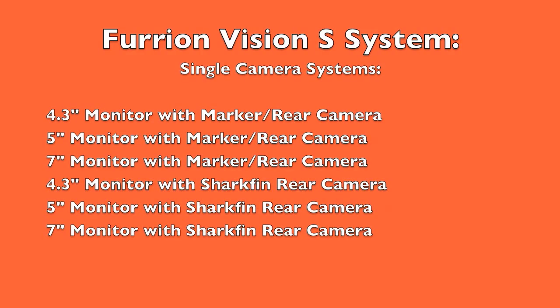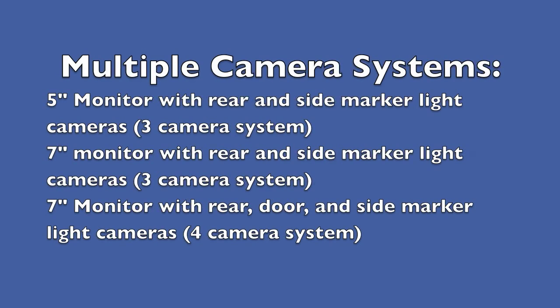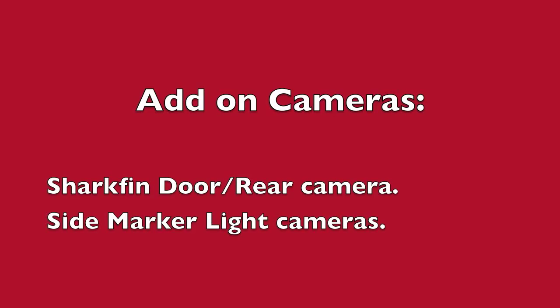All of the camera systems are sub-components of the Vision S system. The single camera systems are available in a 4.3-inch, 5-inch, or 7-inch monitor, and available with either the Shark Fin or the MarkerLite rear camera. Multiple cameras are available in the 5- or 7-inch systems. The 5-inch system includes MarkerLite cameras for the rear and side lights, and the 7-inch camera system is available in a 3- or a 4-camera system. The 3-camera system includes the same rear and side marker lights as the 5-inch camera, while the 4-camera system also includes a Shark Fin camera for the door. The 4.3-inch monitor is a single camera system only. The side marker cameras as well as the Shark Fin camera are available separately, so you can custom build the system. As of this video publication, the rear marker light camera is not available as a separate product.